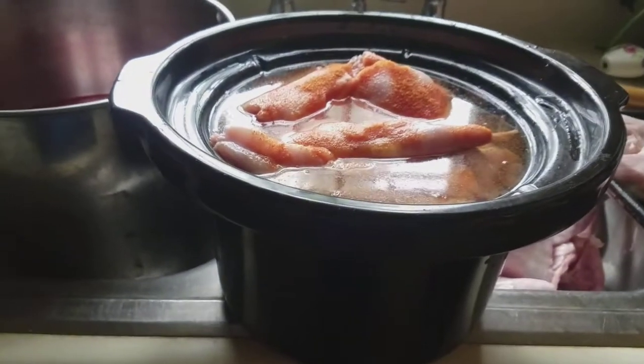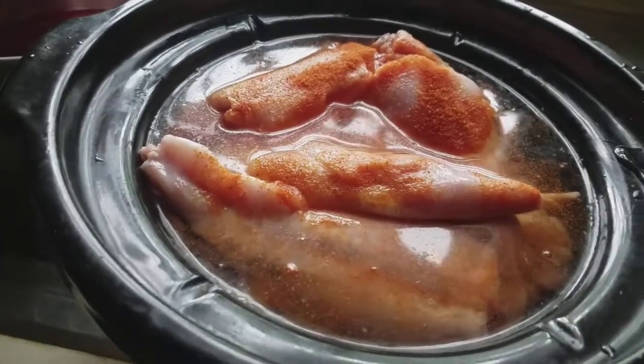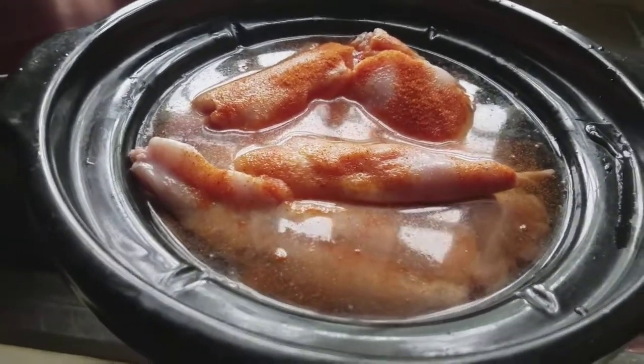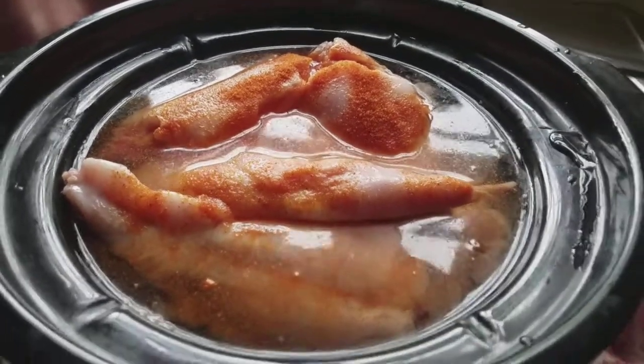I couldn't fit it all in the crock pot, so I'll stick the extra with the stew. I've got seasoning salt on top and I'm fixing to put it on to cook. I'll let you see what it looks like when it gets done.